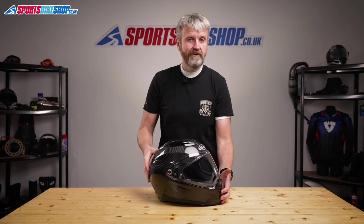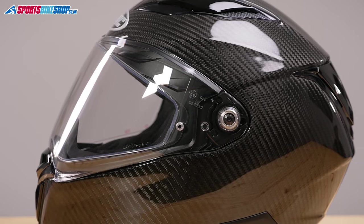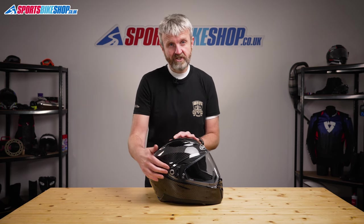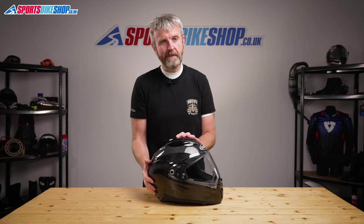There's one thing that's definitely worth knowing about this visor and that's that you need a screwdriver to change it. The screw itself and also the collar behind it are both vulnerable to making their own escape when you're trying to change this visor, so I wouldn't want to be changing visors regularly on this helmet and I definitely wouldn't want to be doing it while out and about.